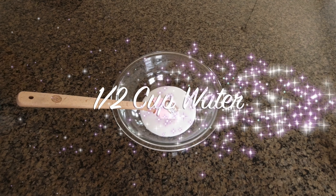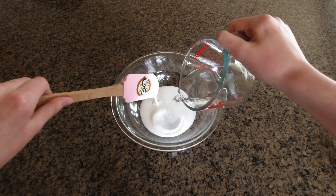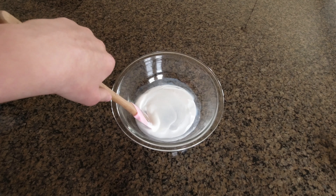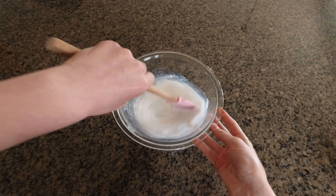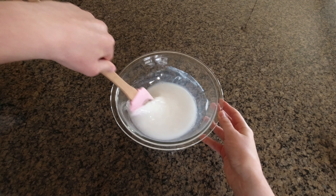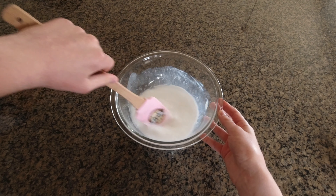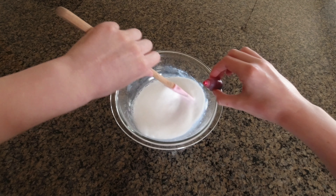Secondly, you are going to add a half cup of water into the glue, and then you are just going to start by incorporating this together and making sure that it's well combined. It should look like this, so don't be too worried about it, and if you want to add some food coloring, you sure are welcome to.